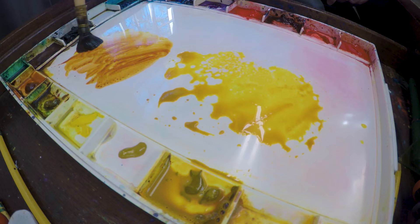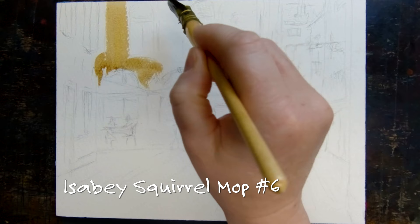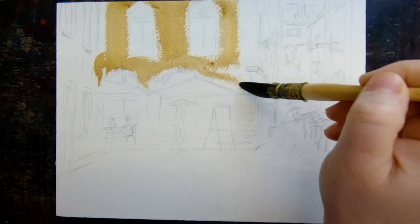I'm using Saunders Waterford paper, rough press. I thought you'd like a couple palette shots. I'm using a mop brush — not my huge one but my number six — and I'm mixing a couple colors together: some quin rust, some nickel azo yellow, and some cobalt violet on my palette before I get started.